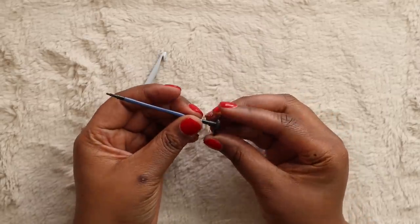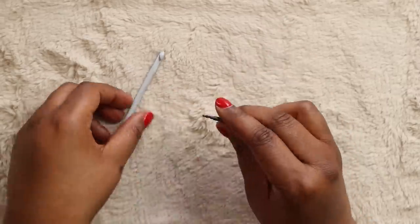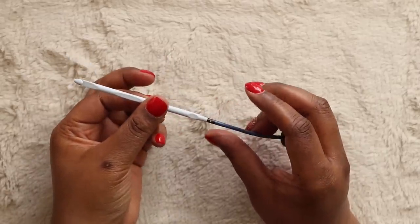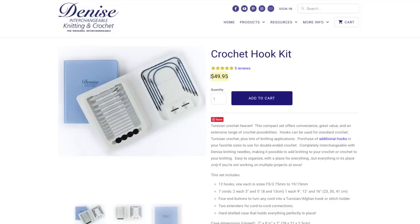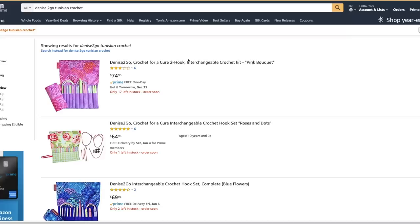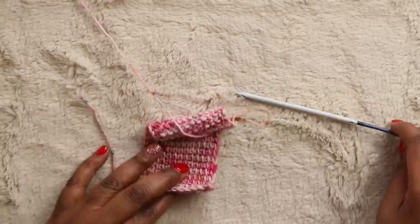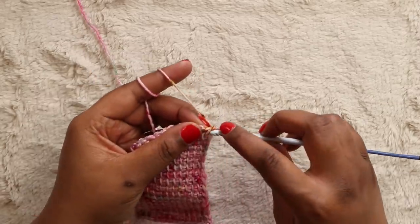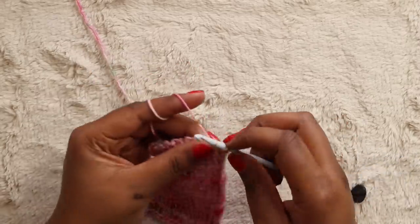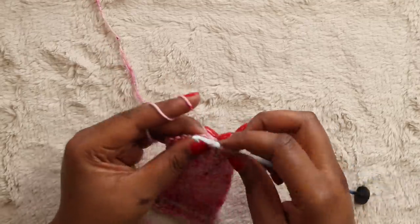I got my set from Amazon two years ago and even did a product review — that video is still up, link in the description. At the time of filming, this set is not available on Amazon, but you can get it from the Denise website for $50, or the Denise To Go Complete Set in pastel or brights for $70 on Amazon. The biggest selling point for me is the price in comparison to what you get — 12 crochet hooks in sizes all the way up to 15mm is nearly impossible to find. Add in all the cords, end caps, and connectors, and you've got a lot of elements for a great price.